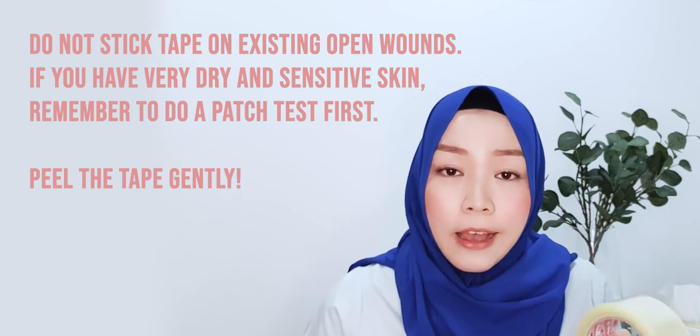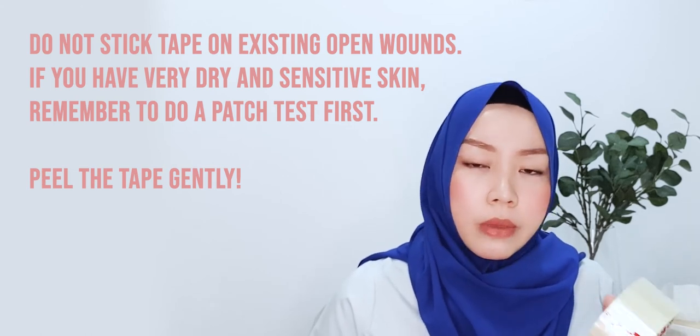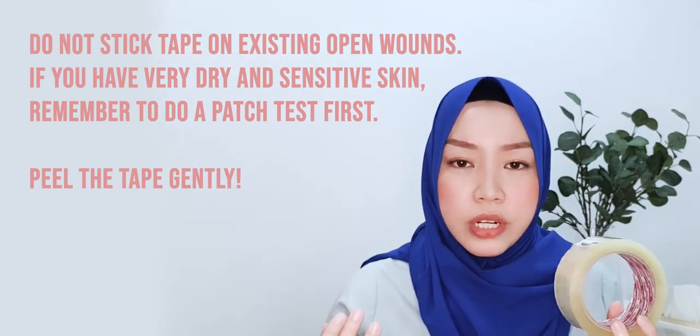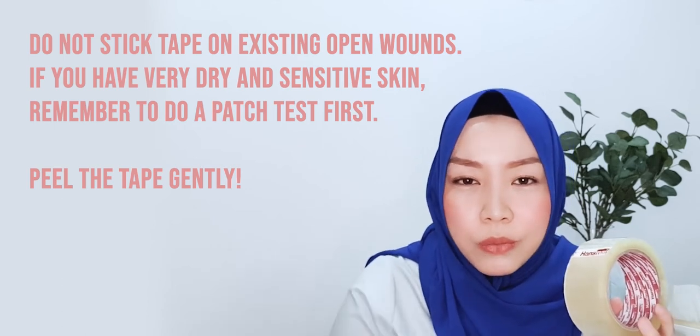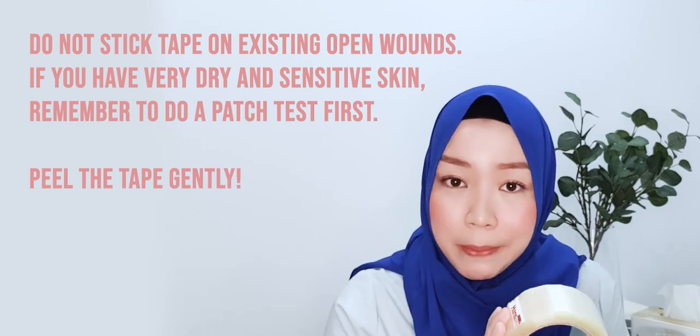Before you put this on, take note: if you already have an existing open wound, very dry skin, or sensitive skin, think twice. You may want to try it on a discreet spot first and remove it gently to see if it's okay. Because unlike a plaster, this is tape — the adhesive is all around with no padding whatsoever. But if your skin is fine, trust me, it will work wonders. Give those hacks a try and let me know how it works for you. Thanks for watching!